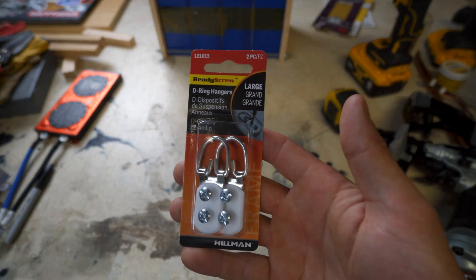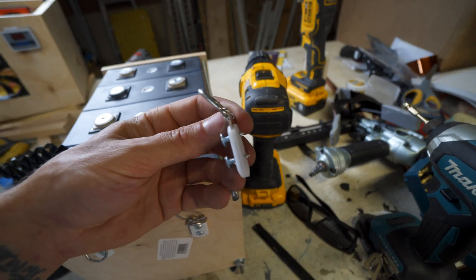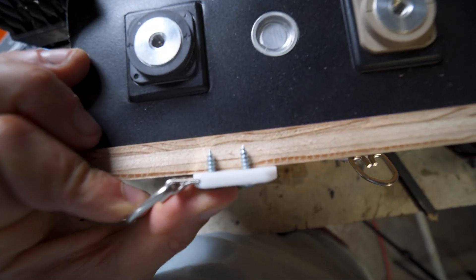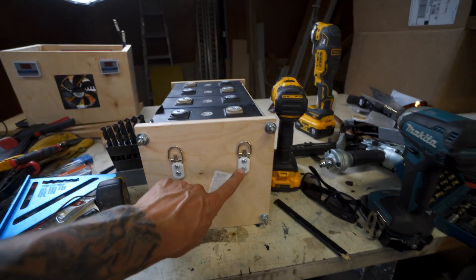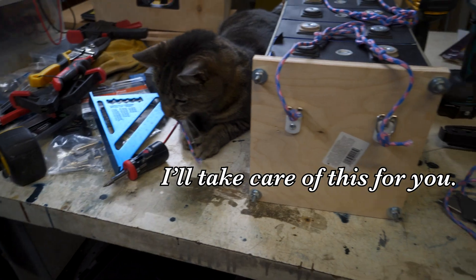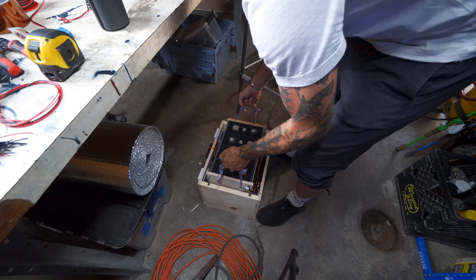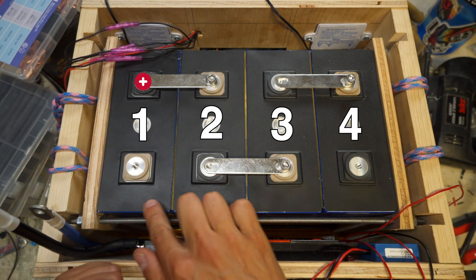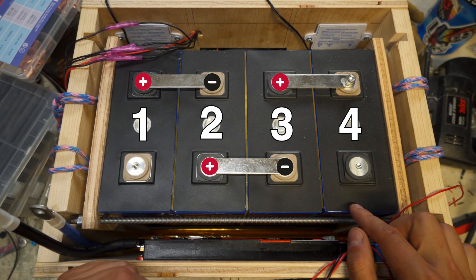With the wiring done, it was time to get the cells into the housing. I grabbed some small wall-mount D-ring hardware, made sure the screws weren't long enough to go through the three-quarter-inch wood, and attached some paracord to make handles. That let me pick up the cell assembly and lower it right into the housing — and luckily it fit.